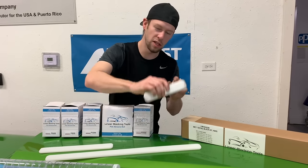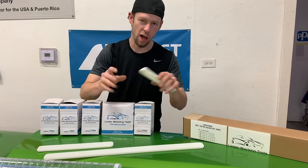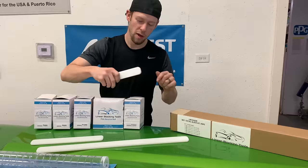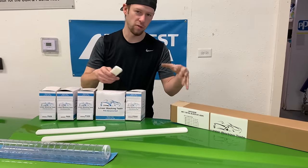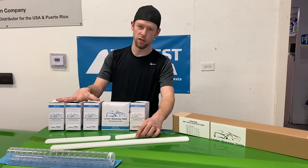We also have a wet sand detail set that is 5 different blocks. This is a few of them that we're going to use on these demon parts. That is 5 separate blocks from 3 inches up to 24 inches that work well with this wet sand paper.